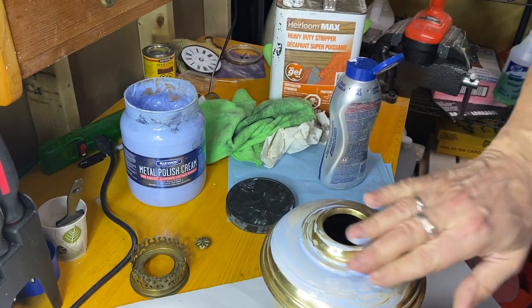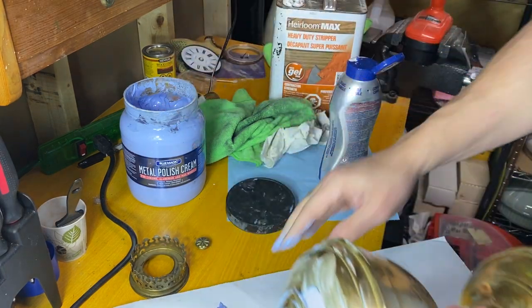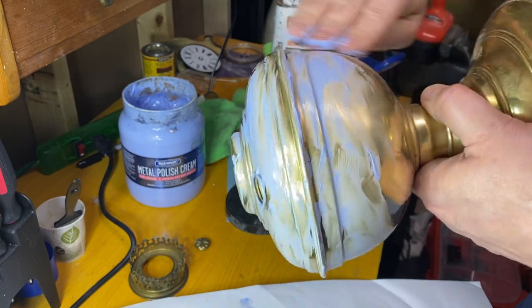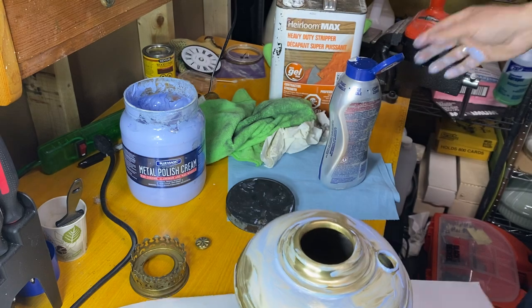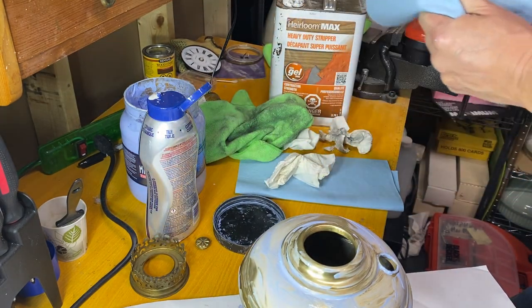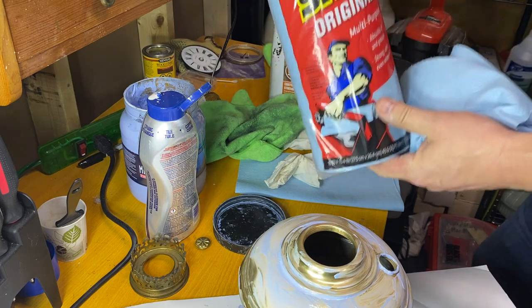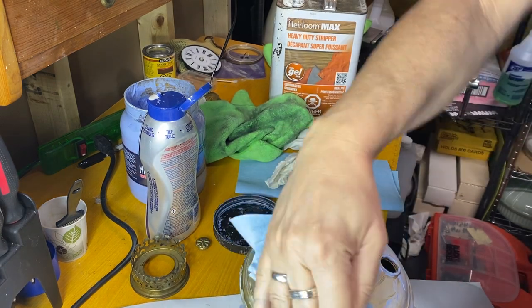I just wipe the Blue Magic on by hand - you've got to be careful around certain areas, you don't want to get it into threads and stuff because it's harder to get out. Just wipe it on like that, get a nice thin coating everywhere, and then we're ready for the blue towels. These are Scott Shop Original - Scott Company, you can send me a case of those, I love them. Great product.